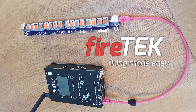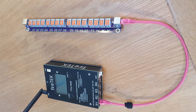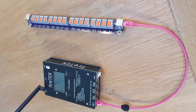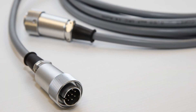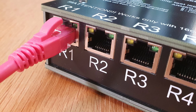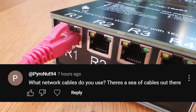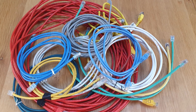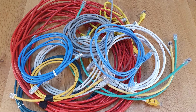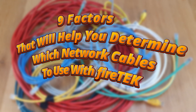Hey everybody. Firetec is a wireless firework firing system, meaning there are no physical cables needed between the controllers or the modules. But you do still need cables to connect the firing modules to the rails into which the igniters connect. Unlike many other firing systems which use proprietary cables, Firetec uses readily available RJ45 network cables. A viewer, Pyronut94, asked: what network cables do you use? There are so many different network cables out there — which are the best ones to use for Firetec, or any firing system using RJ45 cables? In this video I'm going to highlight nine factors to help you decide.